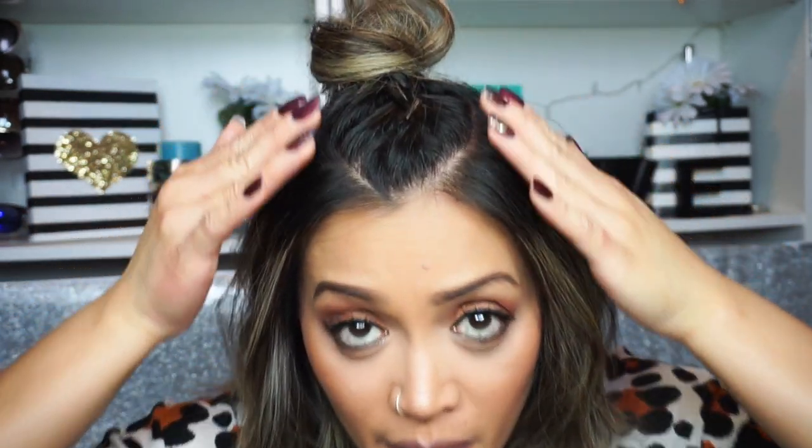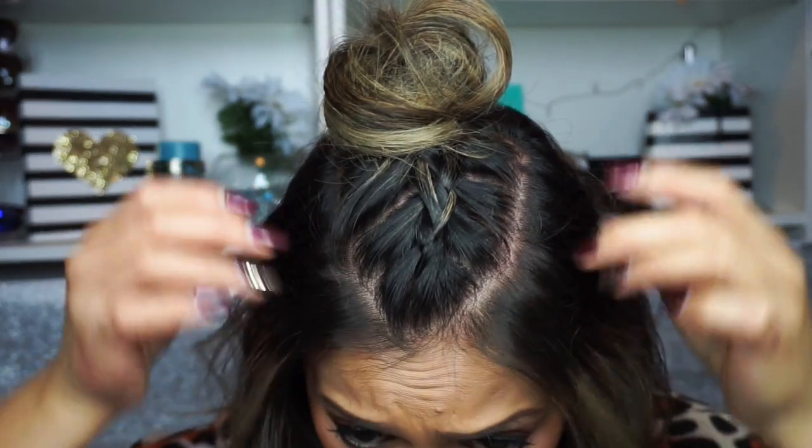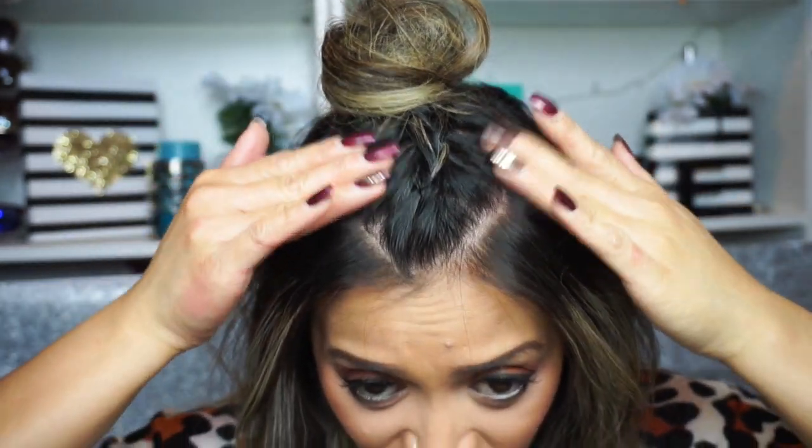So basically I did a V-shape braid at the top — it's hard to see because my hair is dark, but if you come closer, it's just a little bit of a messy braid. There are different ways to do the style: you can do a double braid or pull it tighter so the braid is more visible. The way I did it is the way I like it because I love that whole messy effortless look.